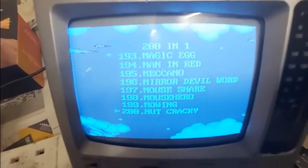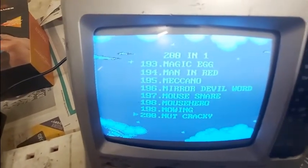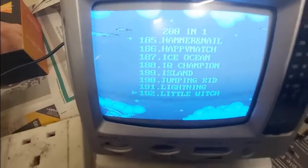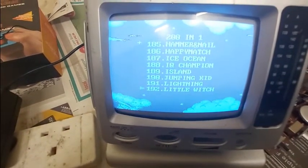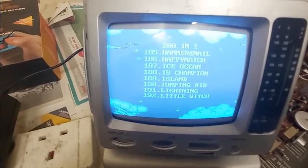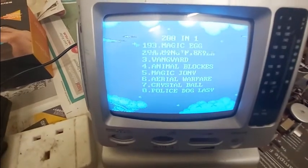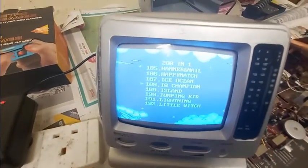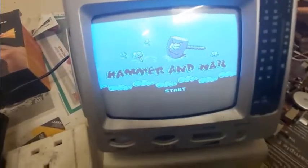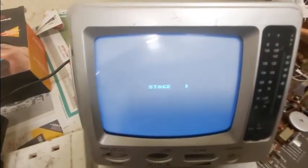We've got some hilarious ones here. I've got Man in Red — he's dancing. We've got Mirror Devilwood, Mouse Snare, and I'm presuming that's something to do with the Muppets. Happy March, Little Witch, Hammer and Nail — that sounds fun. I think these aren't actually original games because of copyright issues — this is obviously a knock-off NES-on-a-chip. Is it Whack-A-Mole? Yes. Totally irrelevant to the video.